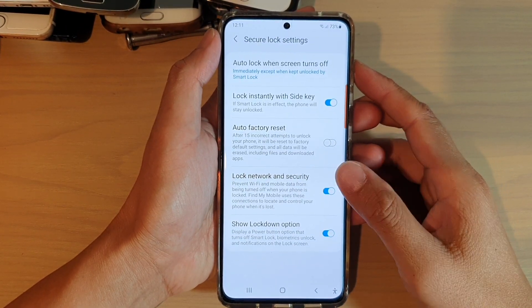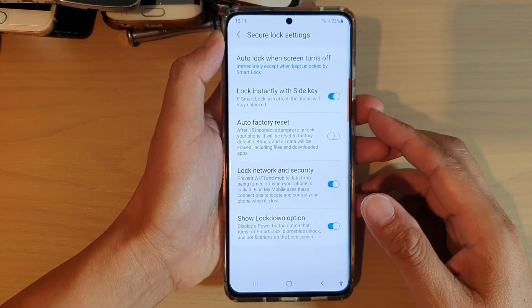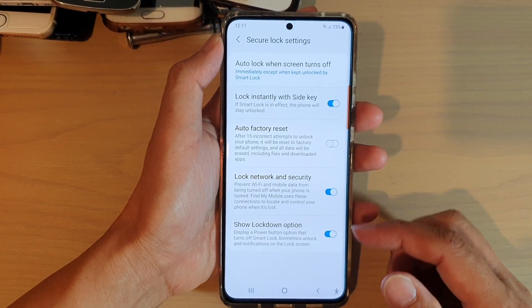How to prevent Wi-Fi and mobile data from being turned off when your phone is locked on the Samsung Galaxy S21 series.